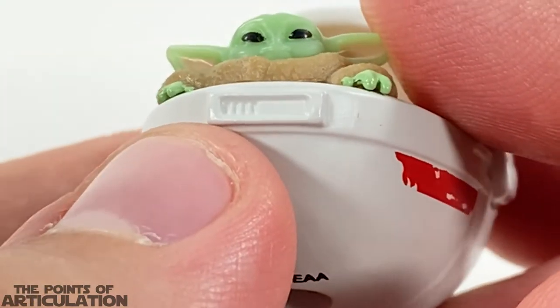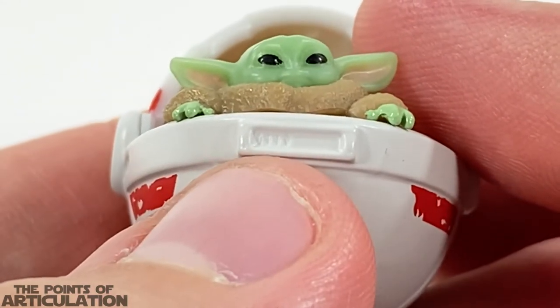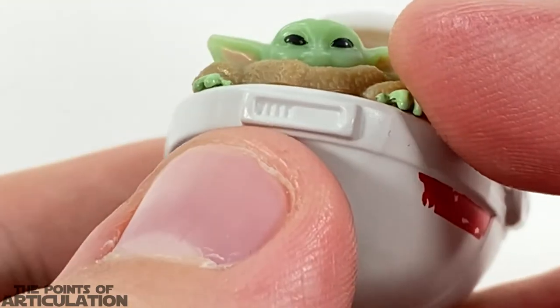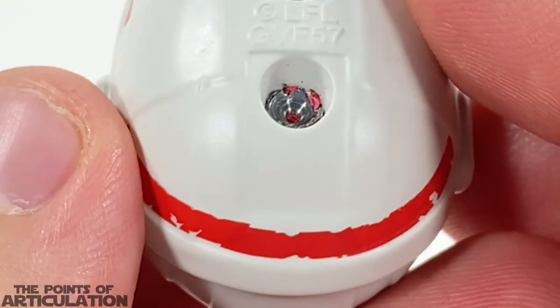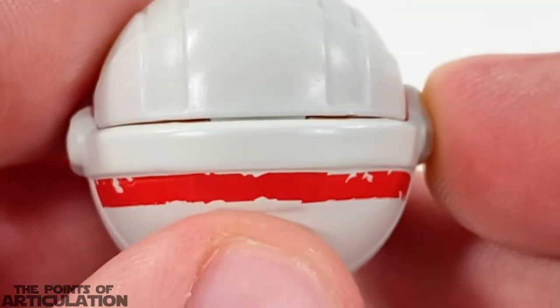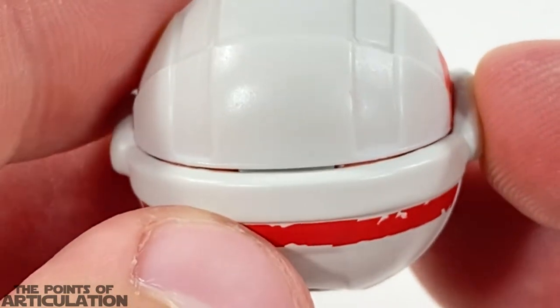Even with the control panel everything is rounded off, though we can make out about four different little recesses for the buttons — pretty neat. The bottom looks pretty good, not gonna knock it. Coming to the aft section you can see a little lip here looking good.